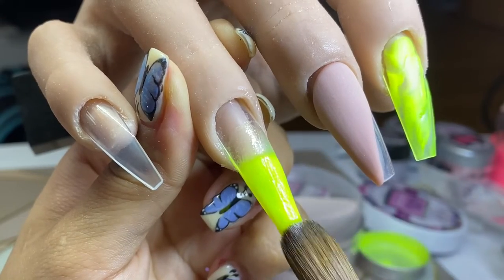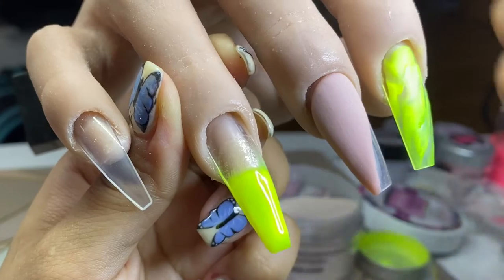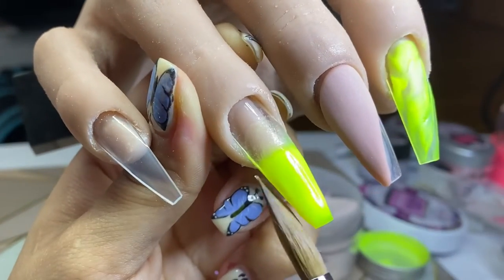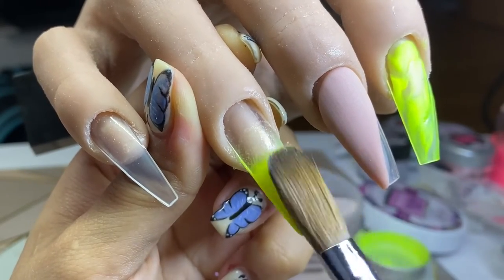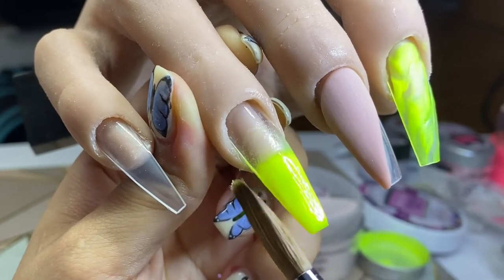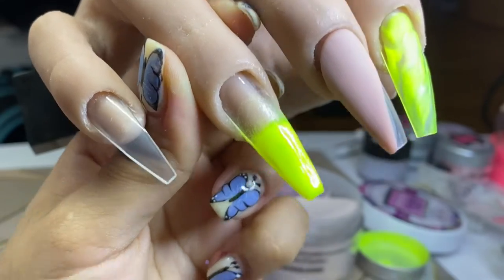I let gravity do its work — I pull the finger downwards and that way the product runs towards the tip. Before it dries completely, I flip my brush and blend that bead into the middle of the nail to get a seamless blend when I come to do my ombre. Then I just neaten up the tip using the sides of my brush.